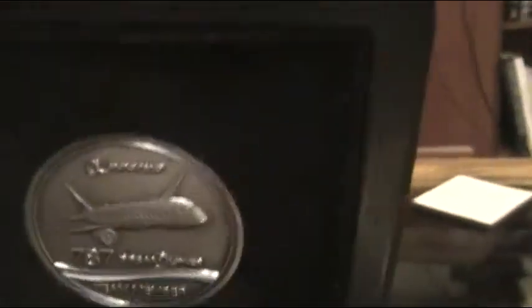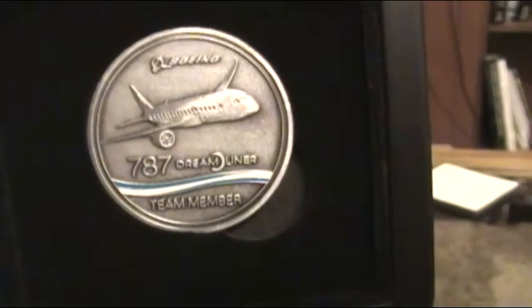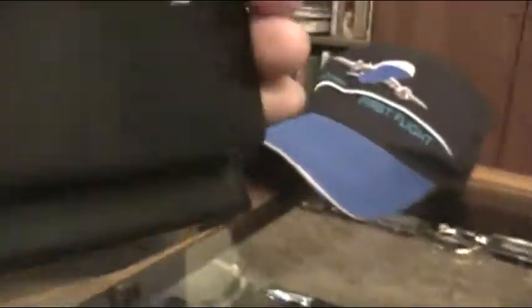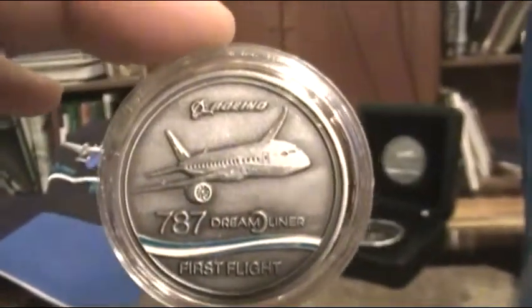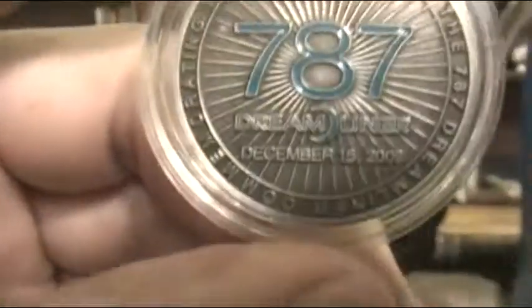This was what was given to us initially after first flight, as we were waiting for everything else to come out. A little compass, a nice little plastic box. A nice little first flight pen — or rather, a coin.